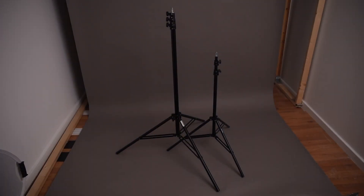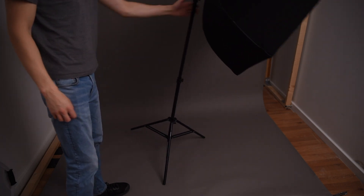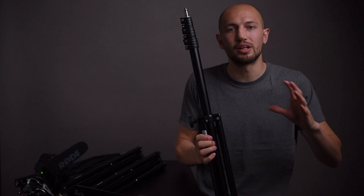The Manfrotto also has a much bigger footprint when open compared to the Neewer. If you've got a big soft box on the Neewer and even just touch the soft box, it will just tip over. With the Manfrotto, even without a sandbag — which isn't recommended anyway — it's still not going to tip over even if you try to push it. So it's not nearly as stable as an actual heavy duty lighting stand.